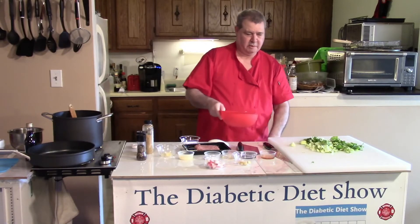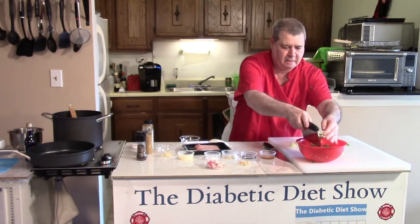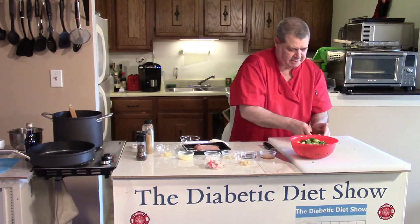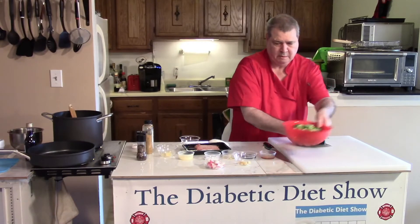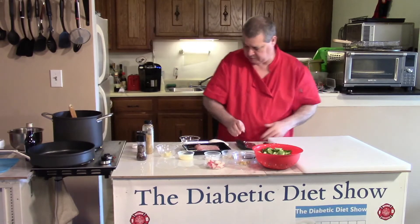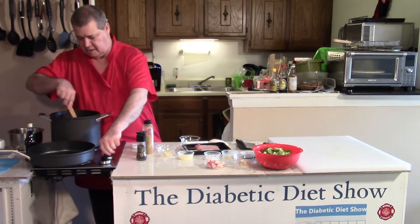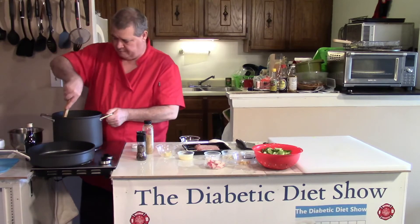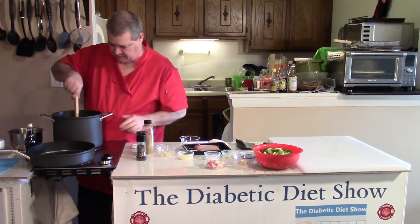Clean out your strainer and get the bok choy back in here again — just make it easier to dump it in the pan later when you're ready. Stir the rice. This rice — you're basically cooking it until the water is gone. That's the best way to describe it, and that's just right on with my timer too.